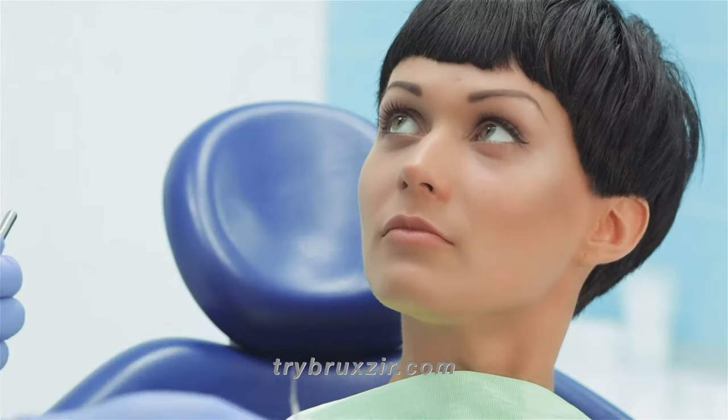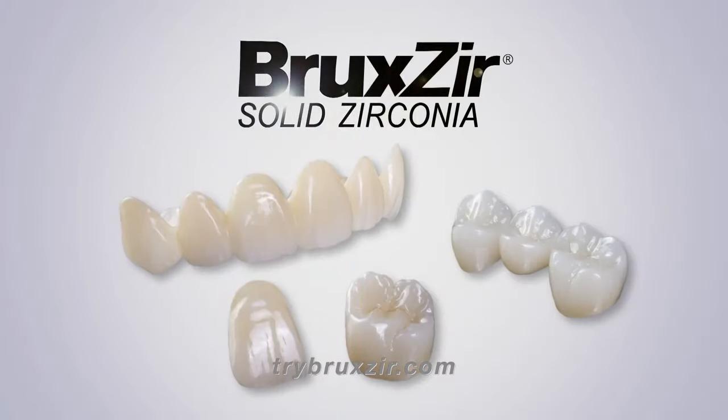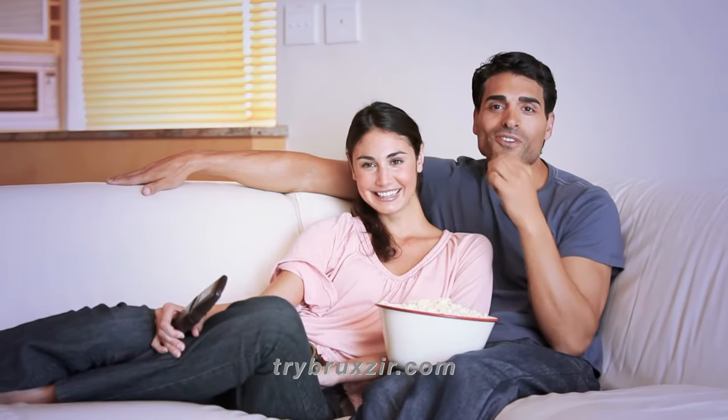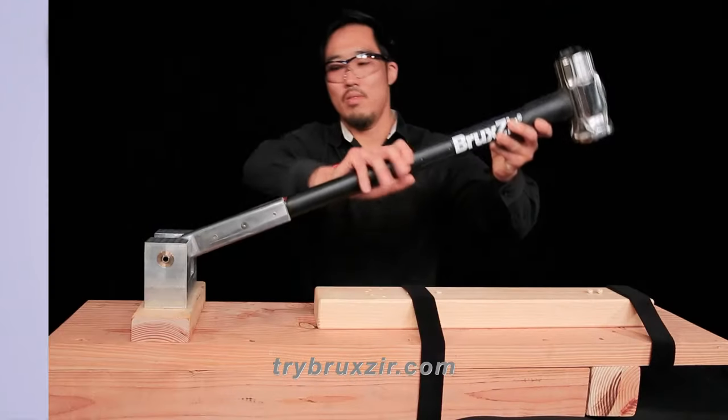If your dentist has recommended a new crown or bridge, ask about Bruxer Solid Zirconia crowns and bridges. Dentists prefer Bruxer over traditional ceramic crowns for its beauty, strength, and durability.